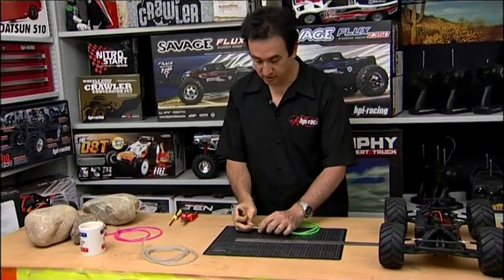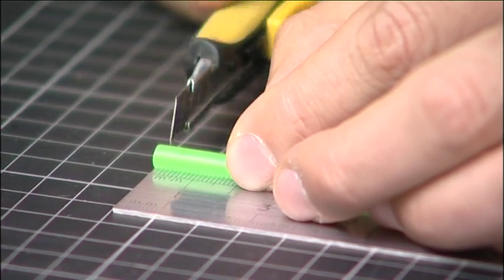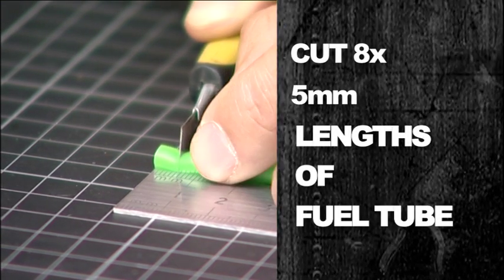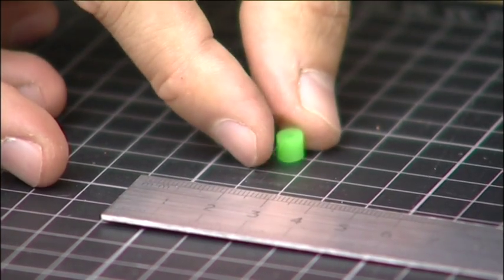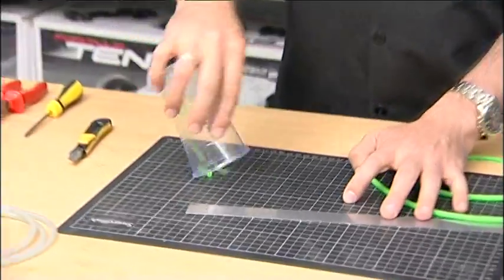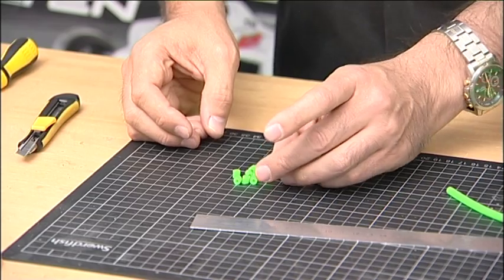So what we're going to do is very simple. I'm just going to measure a five millimeter section of fuel tubing and then cut square across — and there we go, that's your first bump stop. To speed things along I've already pre-cut the other seven pieces, so we've got all eight bump stops ready to install.